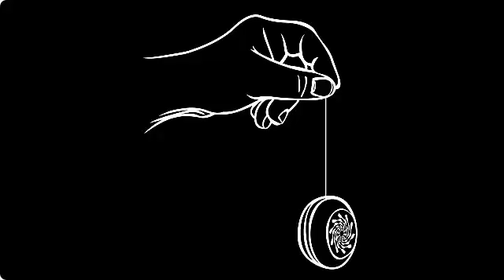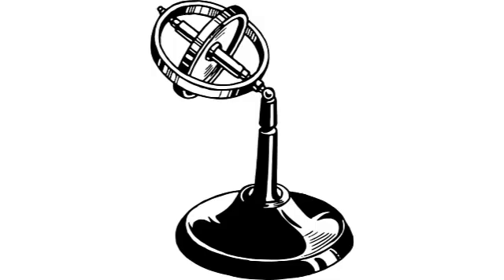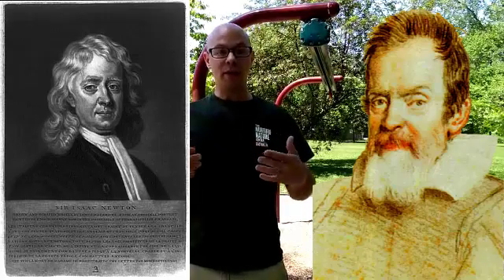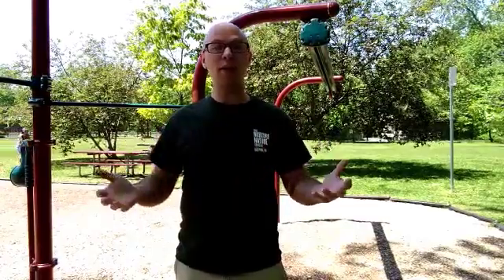Physics is the study of matter and how it moves and behaves. Some of our earliest and most important discoveries in our understanding of physics came from experiments using tools like pendulums, gyroscopes, and spring gauges. Scientists like Galileo Galilei and Sir Isaac Newton made very careful observations of objects in motion and laid out the foundations of modern science as we know it over 400 years ago.